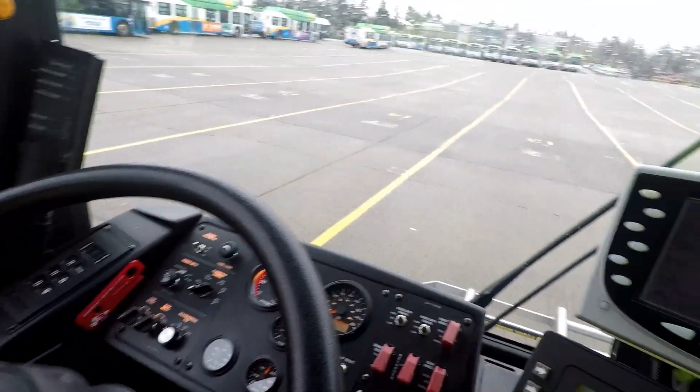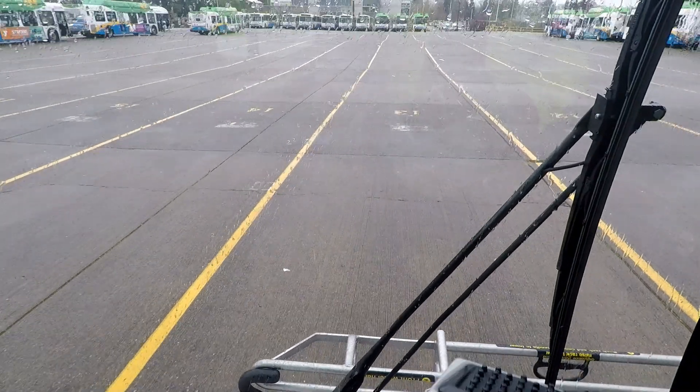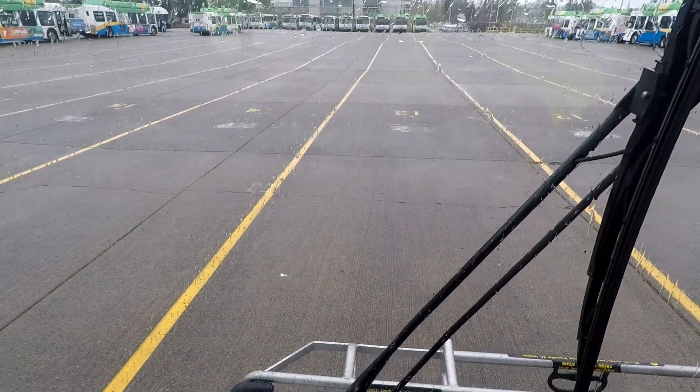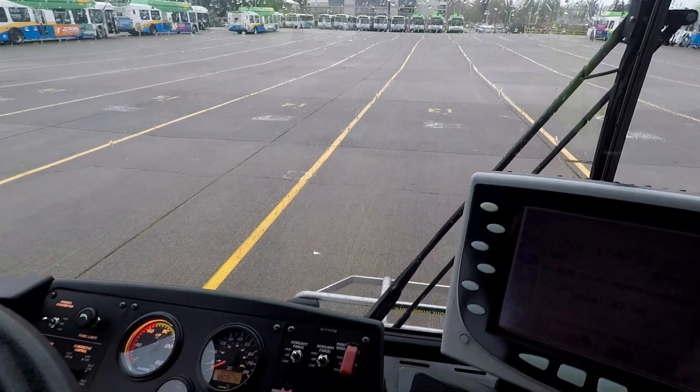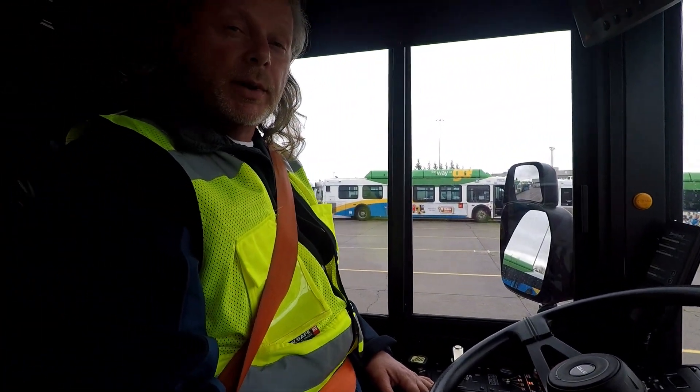One last brake check as we're leaving — I want to pull forward and apply my service brake. Make sure it does not pull to the left or to the right and that it stops the vehicle. So I think we're ready to go.